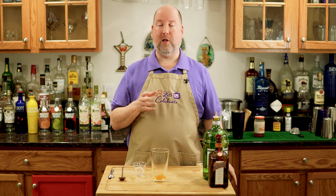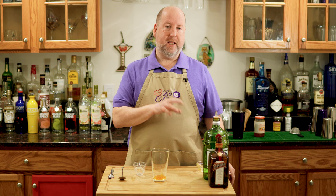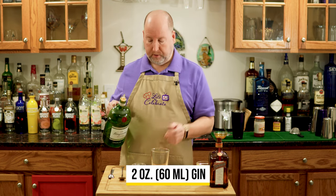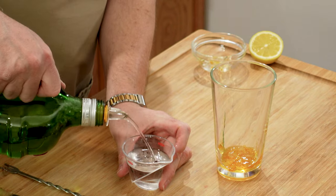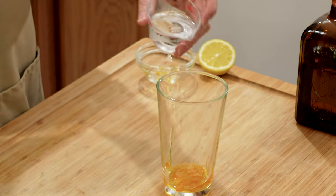Next is gin. I know a lot of you don't like gin, but this will change your mind. I'm using gin because it's a botanical liquor — it has floral notes, and it really matches well with the orange flavors. I need two ounces or 60 mils.